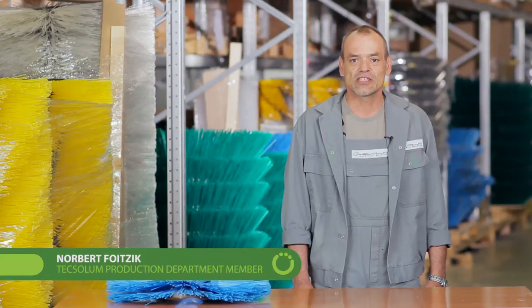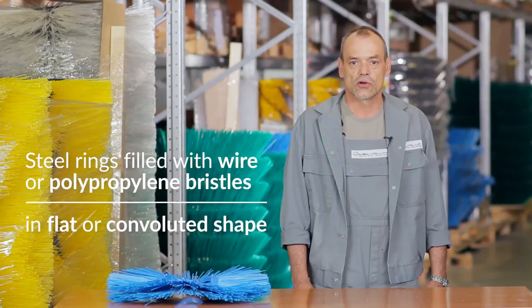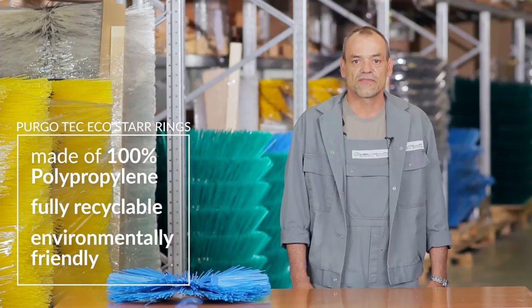Today I want to tell you about the ring brush production in Texelum. We produce a wide range of different ring brushes, such as steel rings filled with wire or polypropylene bristles in flat or convoluted shape, as well as our new product, the Purkotec EcoStar rings. Made of 100% polypropylene, fully recyclable, environmental friendly.